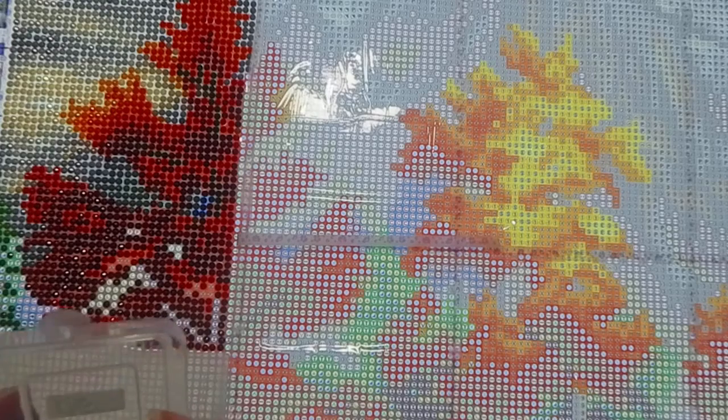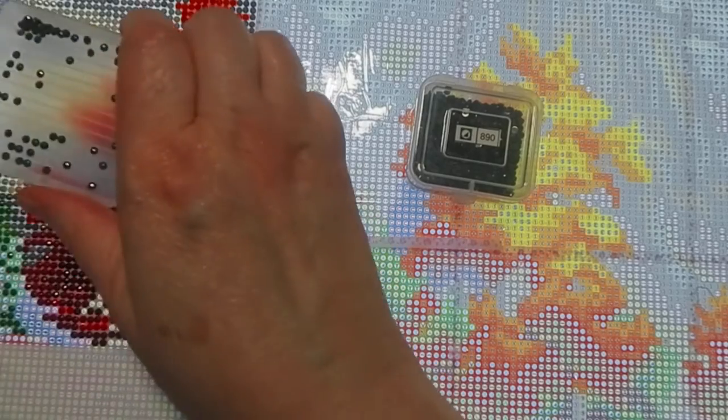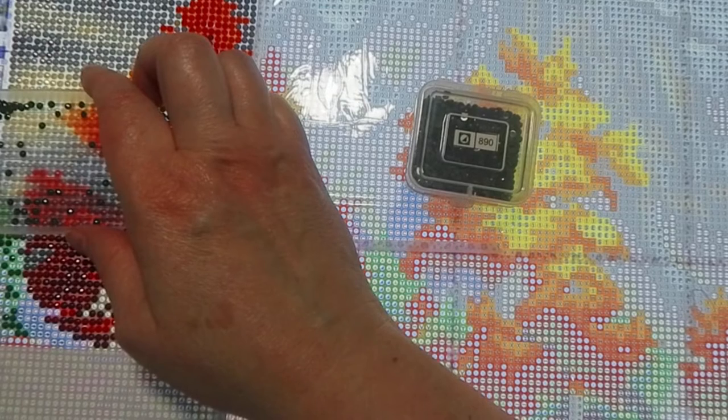Moving on to the blue triangle — that's number 27, back to the other box. I like harbor freight containers; the only thing I don't like is sometimes they don't close well, which is scary. But you can get a good amount of beads in there, which is great for Diamond Art Club kits. I've got my spares and baggies over here — I need to get my Amazon links for the bags into my video description.